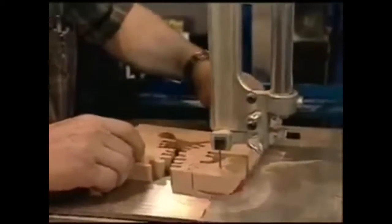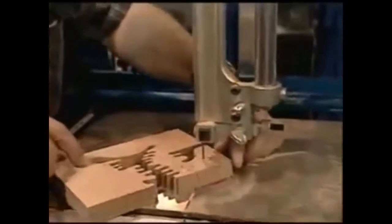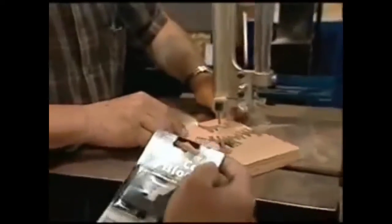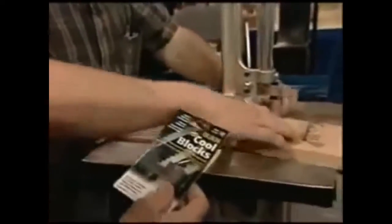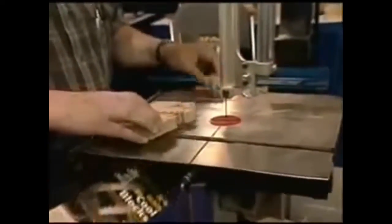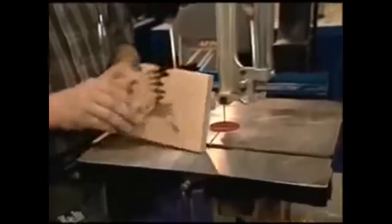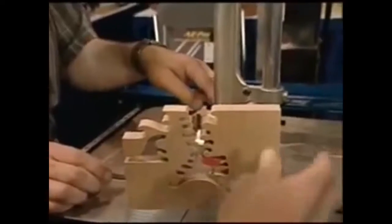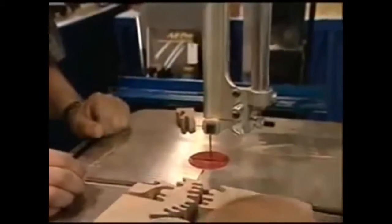Now there's a little trick to this. You see those guide blocks right there? These are actually called cool blocks. They're phenolic resin impregnated with graphite and a couple extra things. You have to replace the metal guide blocks, otherwise you'd get a certain number of sparks and you'd destroy the blade.